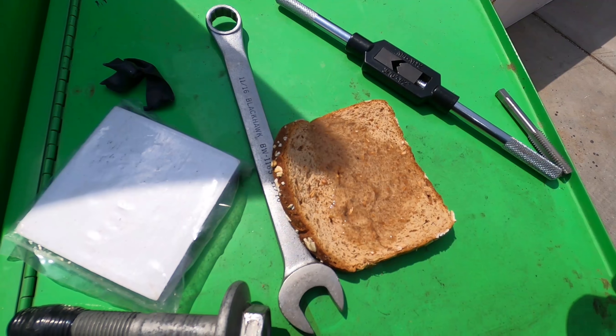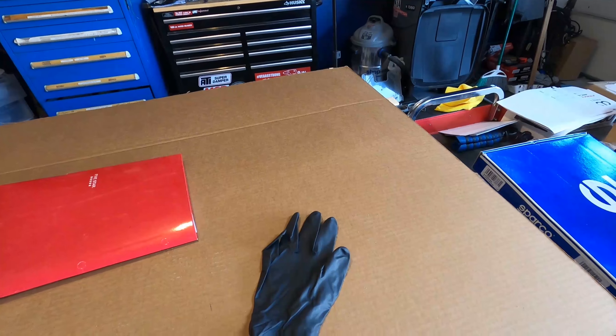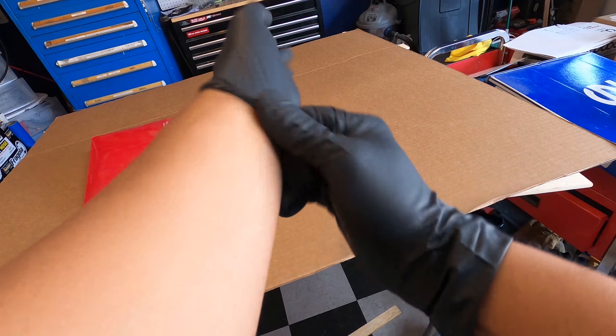A little bit of water on here, give it a little soakage — no glove, no love. Always use protection! What is up everybody, welcome back to the channel. We gotta throw a little protection on boys.